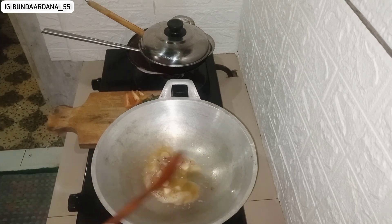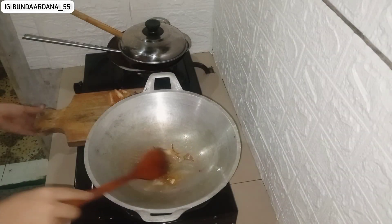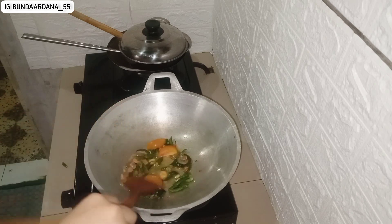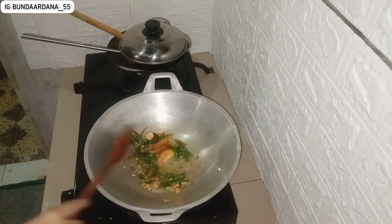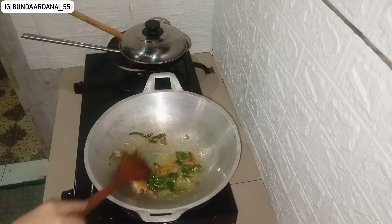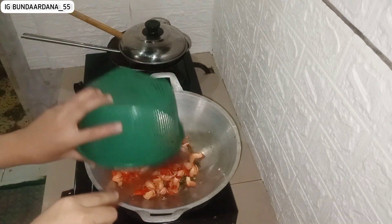Aku mau masak gercep karena video ini aku bikin cepat banget. Aku masak sekitar jam 1 siang dan jam 2 suami berangkat kerja. Jadi aku gercep banget untuk masak, mohon maaf banyak proses yang aku skip karena lagi ngejar waktu.